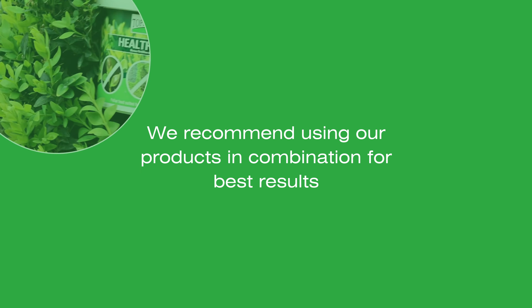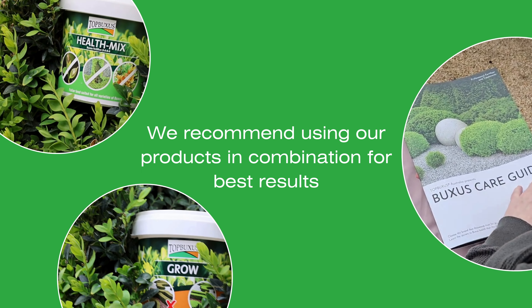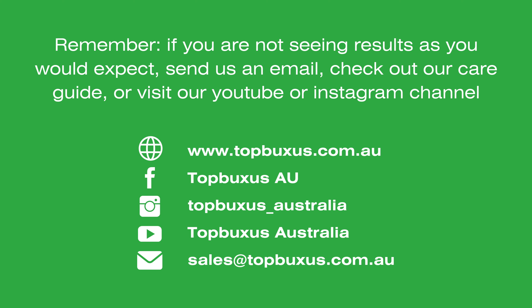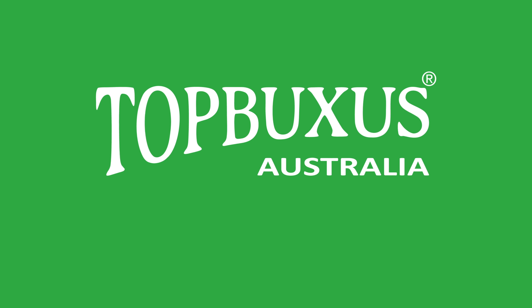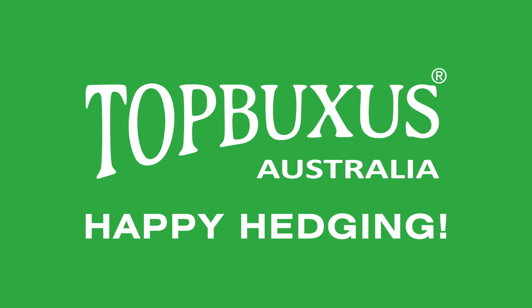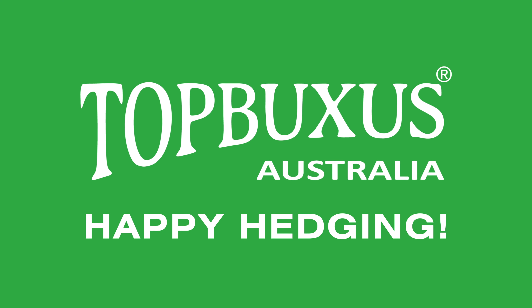For best results, we recommend using our products in combination. And remember, if you're not seeing results as you would expect, feel free to shoot us an email, check out our care guide, or visit our Instagram or YouTube channels for more information. Hope that answers all you need to know about Top Buxus Grow and gets you on your way to healthier, fuller hedges. Happy hedging!